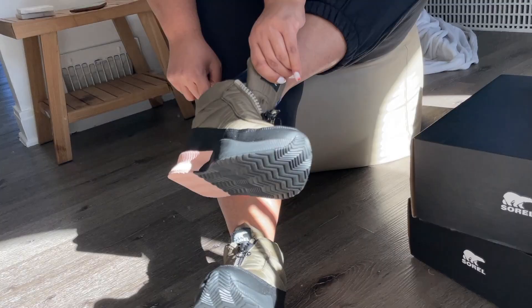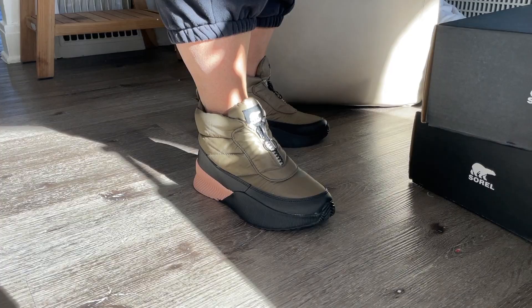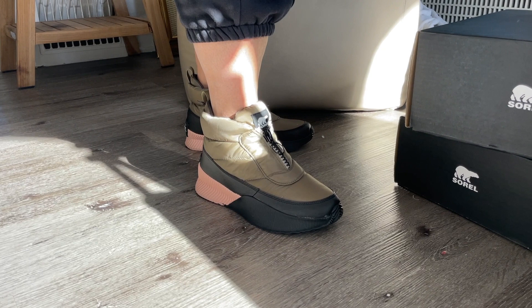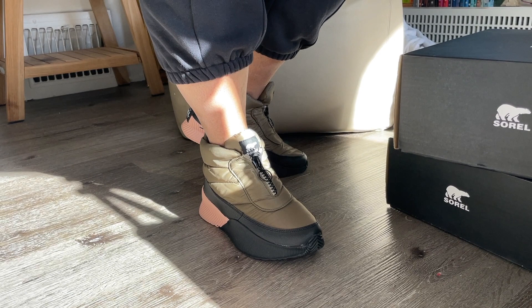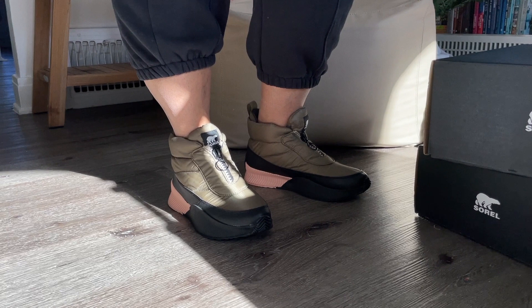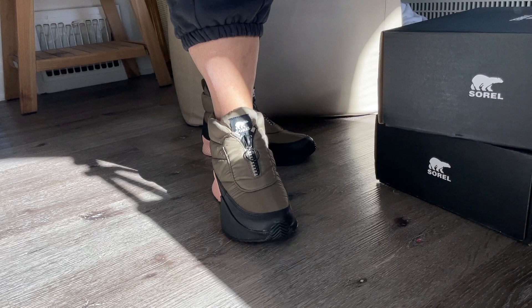These are so effing comfortable. Oh my God. I feel like I'm wearing sneakers, but they're waterproof. They're kind of cool. I like how they feel a little futuristic, and I seriously cannot tell you how comfortable these are. They fit my feet really well. They don't feel like they're pinching anywhere. So if you have a wider foot like me, these are definitely a cool pair. I like them. I think they would walk me anywhere, because I love to have boots that are specifically made for walking.